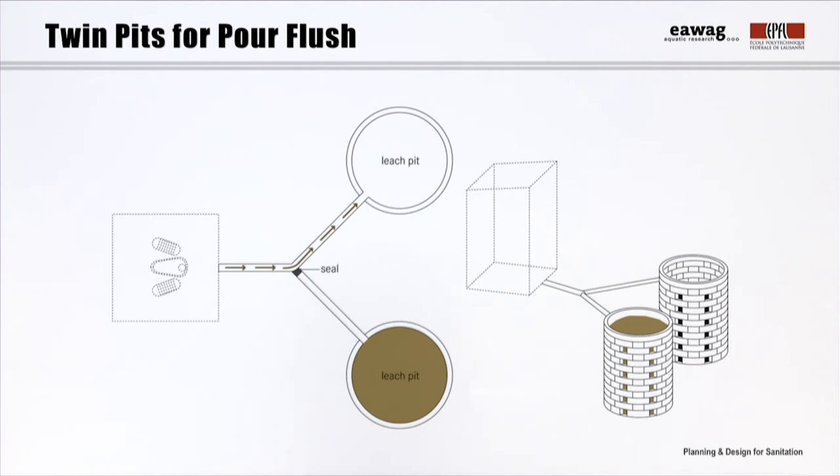When the pit becomes full it is closed and allowed to rest before being emptied. As this is a water-based wet technology, full pits require a longer retention time of two years to degrade the material. Over time, the content is sufficiently dewatered and can be safely excavated as pit humus, manually with a shovel. It is recommended that the twin pits be constructed one meter apart from each other to minimize cross-contamination. Water within the pit can impact its stability, so the full depth of the pit walls should be lined to prevent collapse. Numerous openings in the pit lining facilitate the leaching.